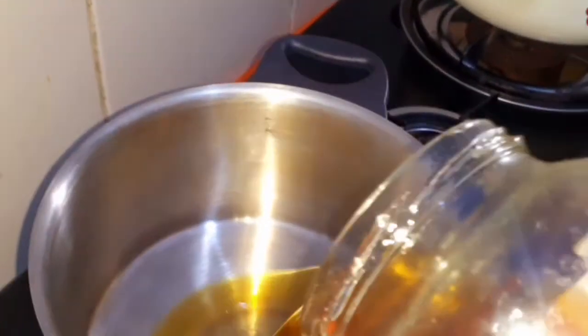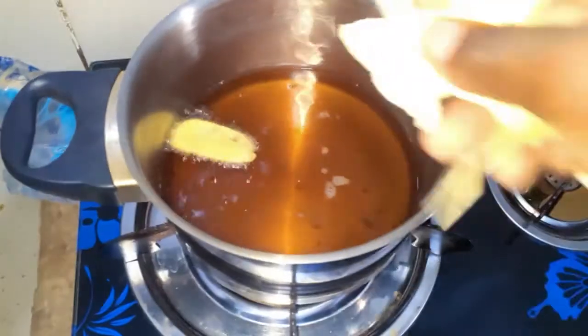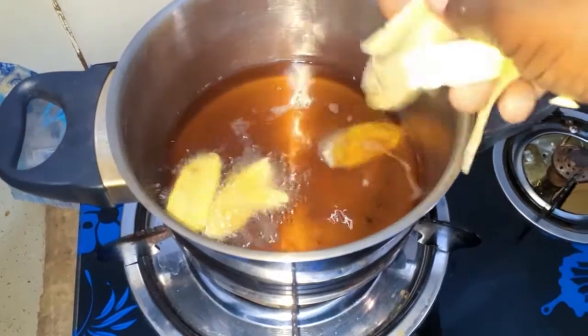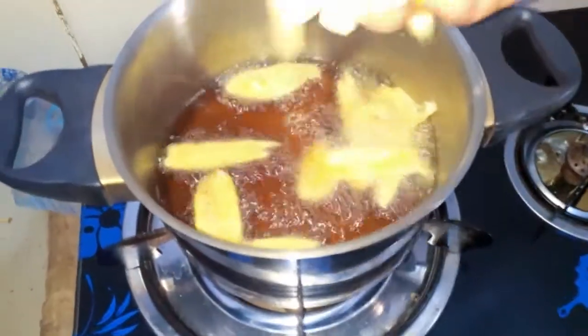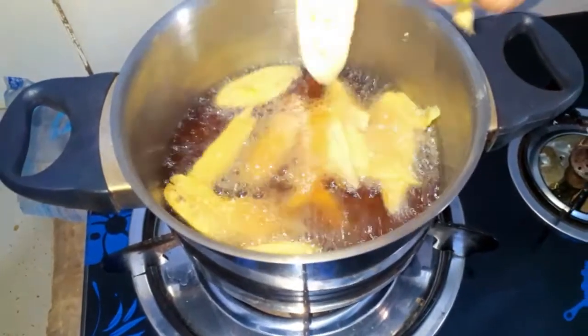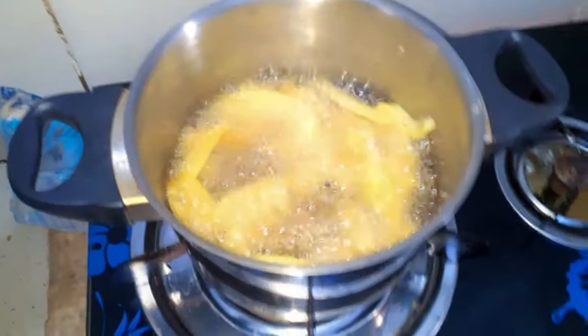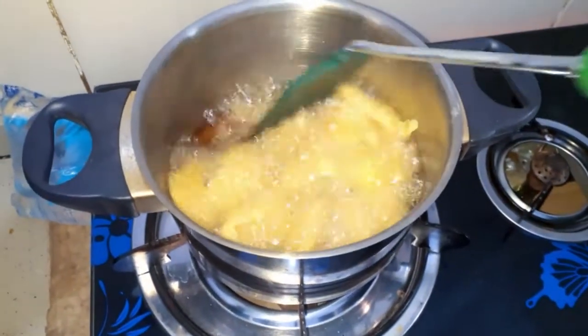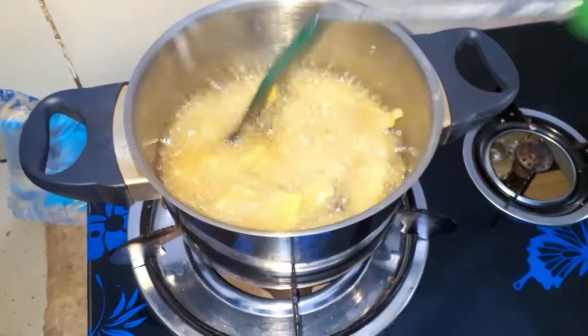Now it is time for us to fry the plantains. I'm using some vegetable oil that I've already let heat up on maximum heat. I'm going to be frying just a few pieces of plantain in the oil at a time — please do not overcrowd your pot.